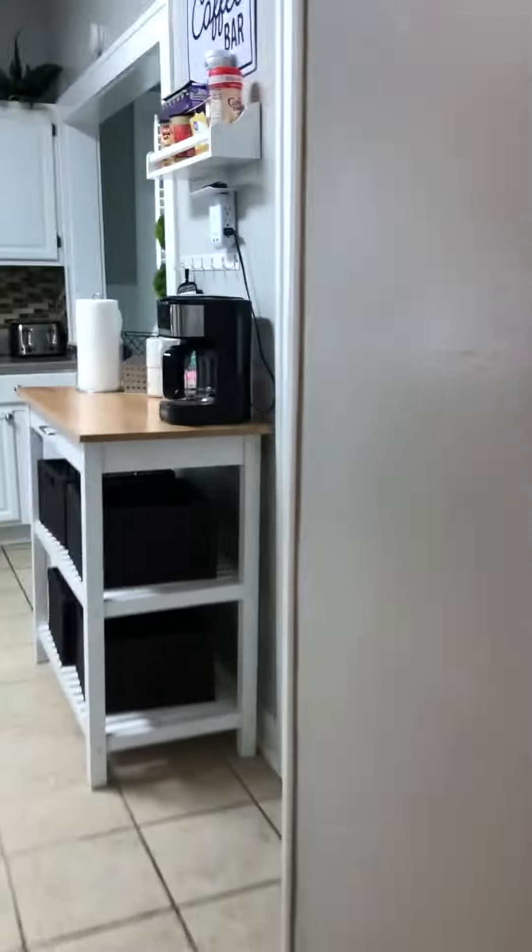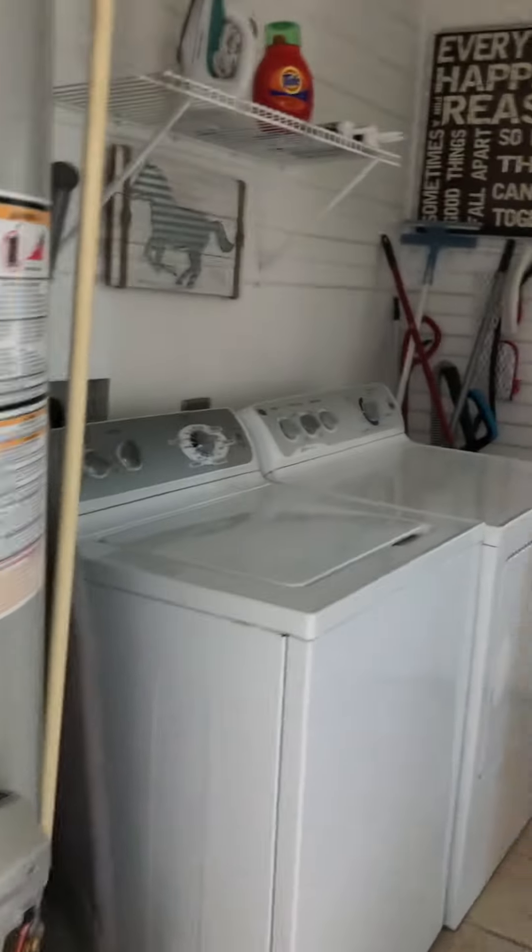If we go towards the back of the home, here's the washer and dryer room. And just around that corner is another bedroom.